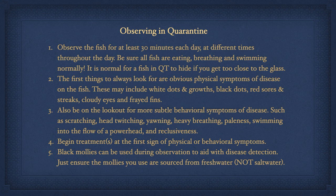To start out, let's talk about just observing a new fish in quarantine. This is typically done before any medications are used, or some may choose not to treat at all unless symptoms of disease present themselves. Observe the fish for at least 30 minutes a day at different times throughout the day. Be sure all fish are eating, breathing, and swimming normally. It is normal for a fish in quarantine to hide if you get too close to the glass, so you may need to observe the fish from a distance.